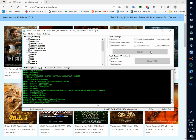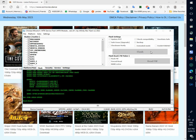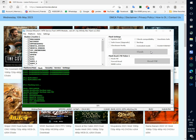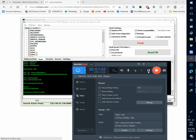Flashing will start now. Pre-erase, writing preloader, flashing. It is a system file which is being written on the phone. It will take some time — pause the video if needed.